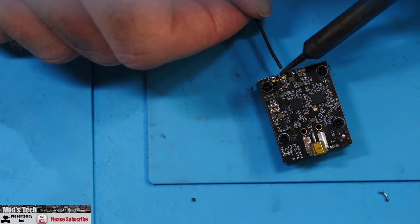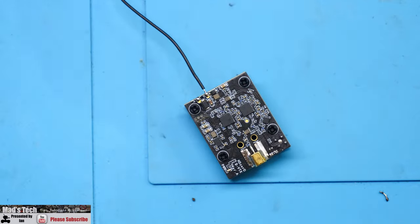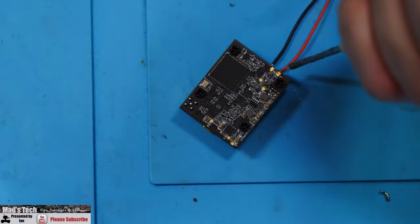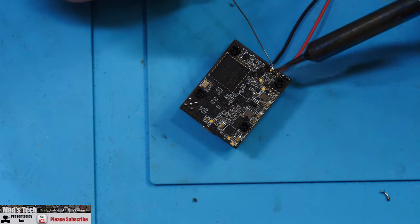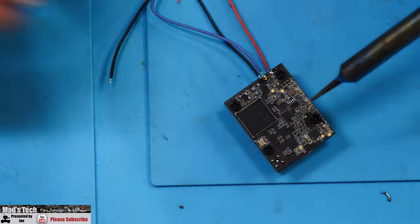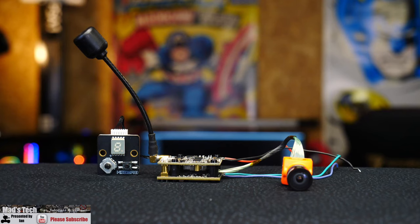These pads are very, very small so please take care when soldering. Make sure the tip of your soldering iron isn't too large because it would be easy to damage components located next to them if you slipped. It's four wires in total — two for power and two for the UART connection, TX and RX. Once it's done it's all ready to go and ready to be powered up.